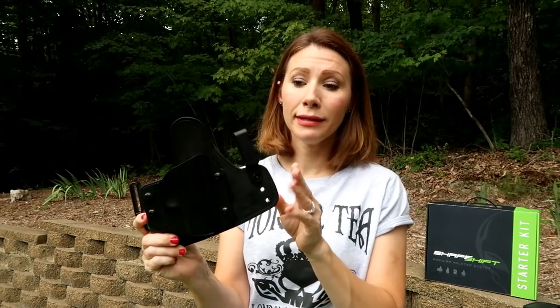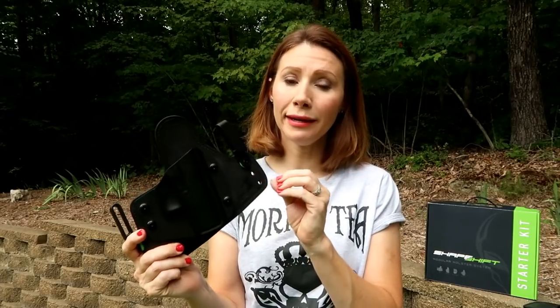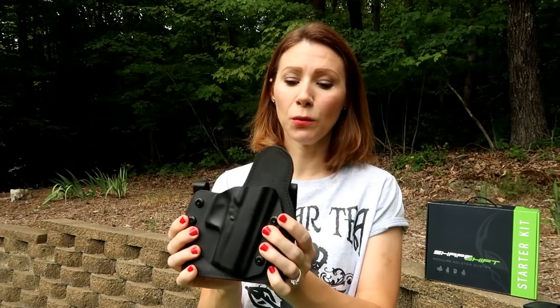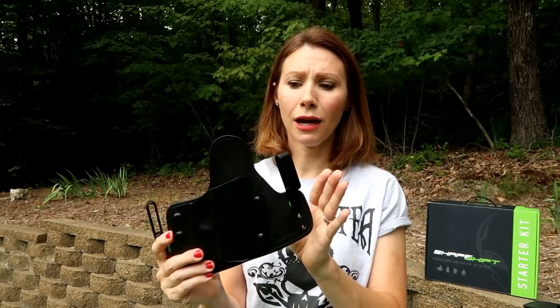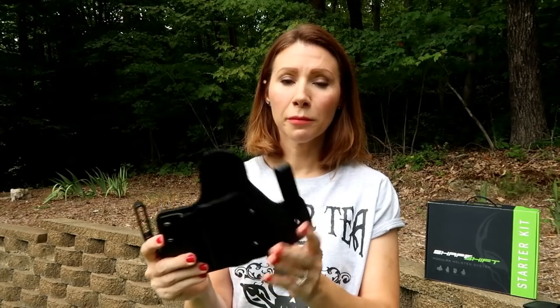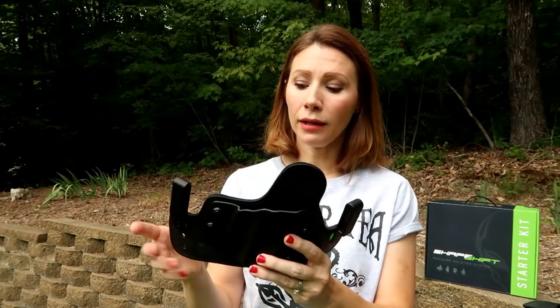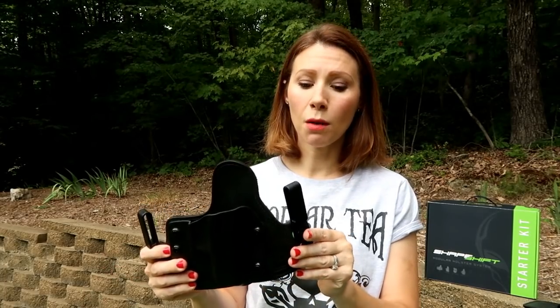When they first sent this to me I really struggled with getting it on. I actually had to watch their YouTube video on how to put this on because it did not go on as easily as I expected. This is probably the most time-consuming holster I own to get on, and I'm not a fan of that. I like to be able to just throw it on and run out the door, and having a holster that takes so long to get on and adjust is a pain.